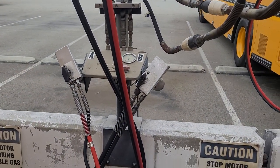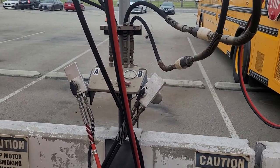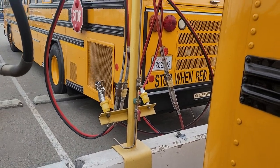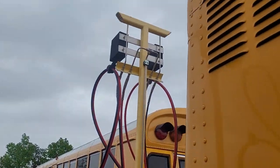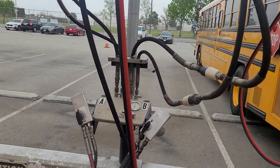We have setups on both sides. This one is facing for buses going west, and that's a setup for buses facing east — kind of set up like a gas station. There's a cable that retracts it up and holds it out of the way.